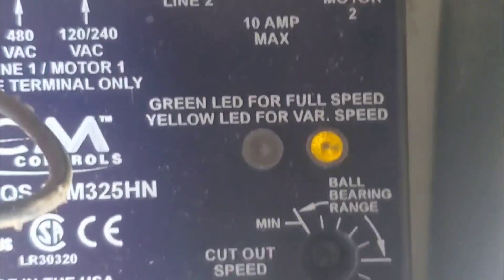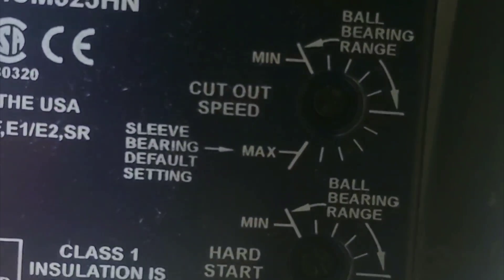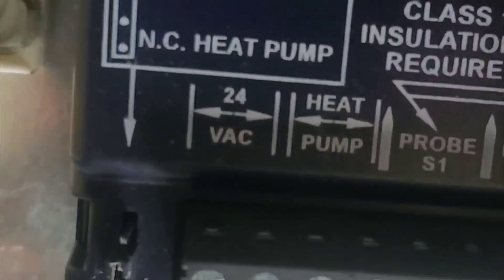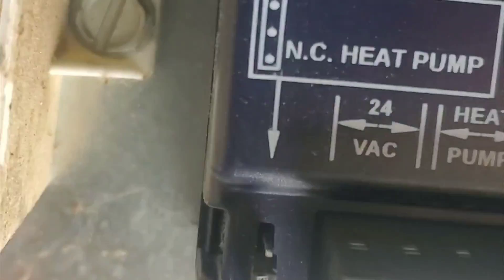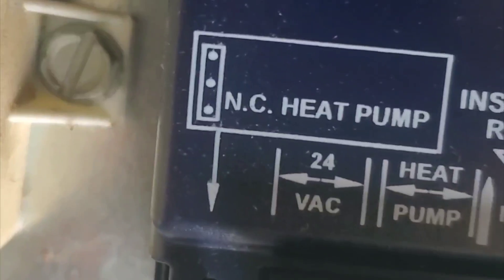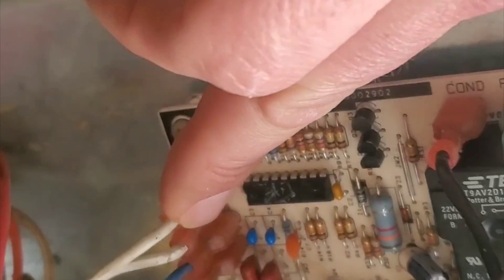There are a couple of settings for the outdoor fan: a speed cutout, a hard start, and minimum and maximum. Here's where the temperature probe goes — S1 temperature probe, heat pump, 24 volts. I've got red in common, and it's normally closed for heat pump. It's got an ambient coil sensor and an ambient sensor.